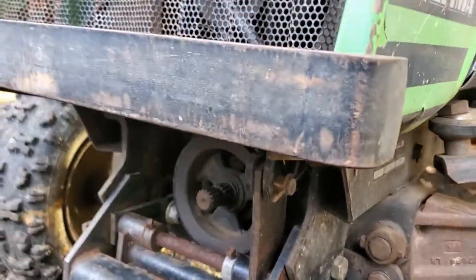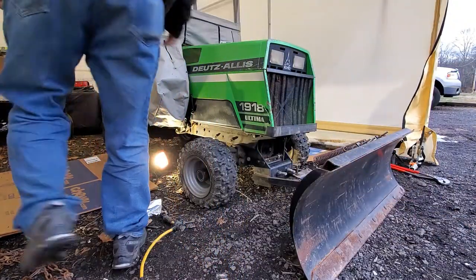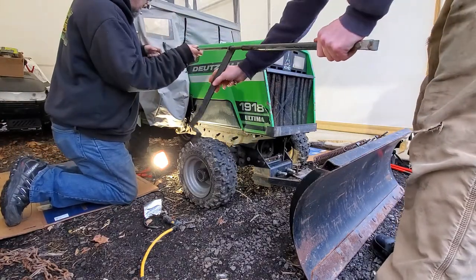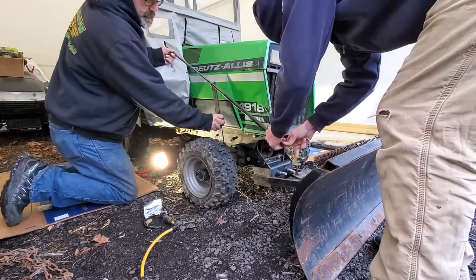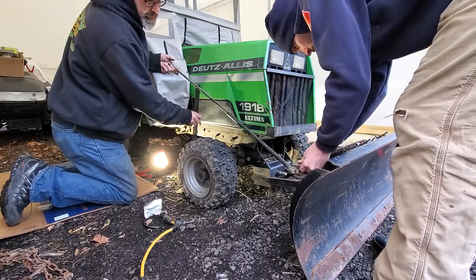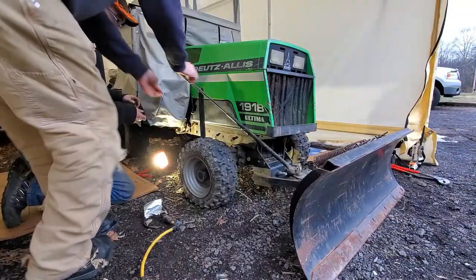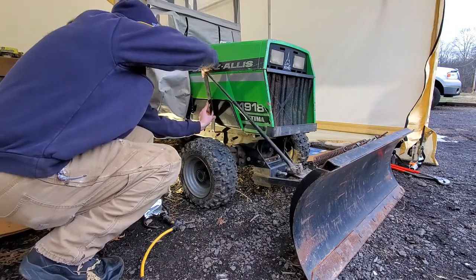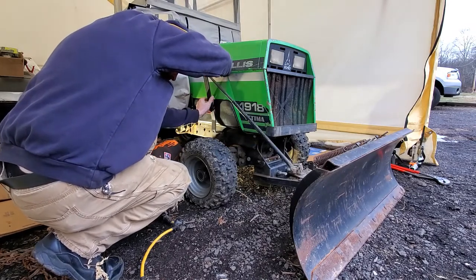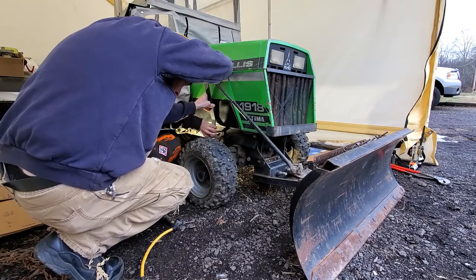Next step we're gonna put the handle in, which unlocks the blade to turn it. We're gonna run it through the cab — that end goes down there and it's held in by a little hairpin. Then this bracket is folded underneath here. I try to put the bolts from the inside out so the nuts are on the outside.